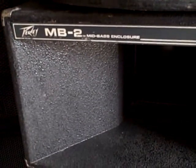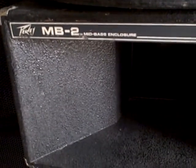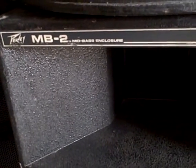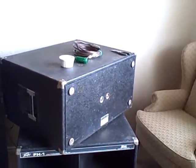My name is Ben Price. I'm from San Antonio. Today we're going to look inside of a MB-2. This is a mid-bass horn for a PV Project 2 system, which kind of looks like that. I have another set here. I'm going to take this one apart and show you what it looks like inside.